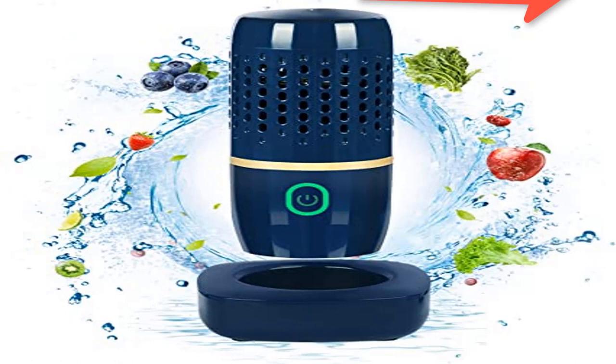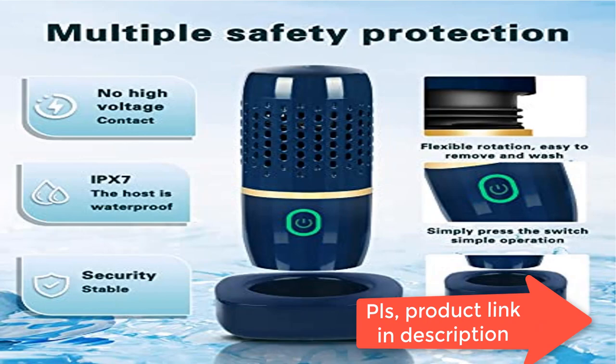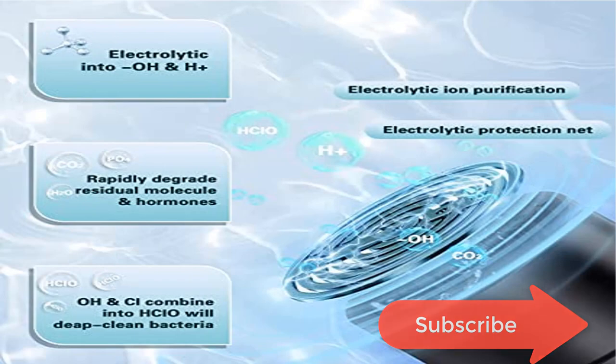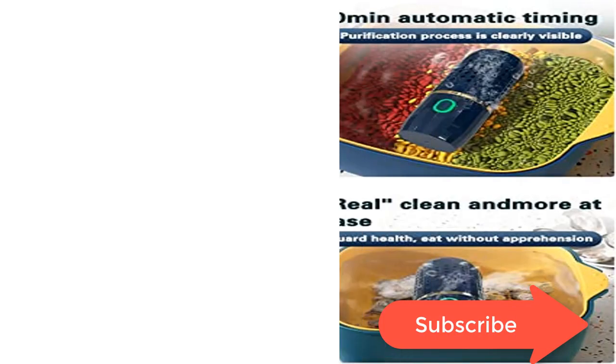Easy to use — our IPX7 waterproof fruit washer and produce cleaner deep cleans your fruits and vegetables in just 10 minutes. Fruit and vegetable cleaner device features only one-button operation, so you can enjoy healthy fruits and vegetables. Lightweight and portable food purifier with a built-in high-capacity rechargeable battery.